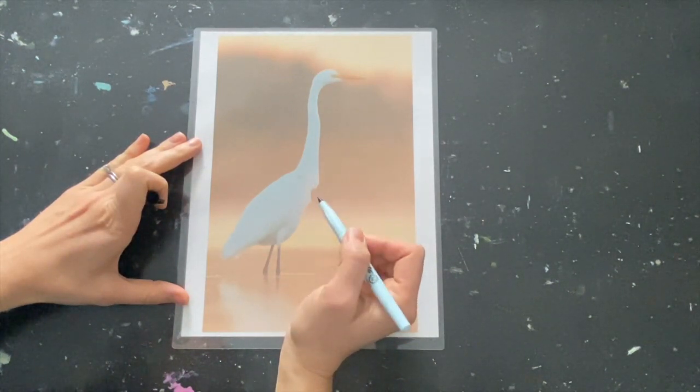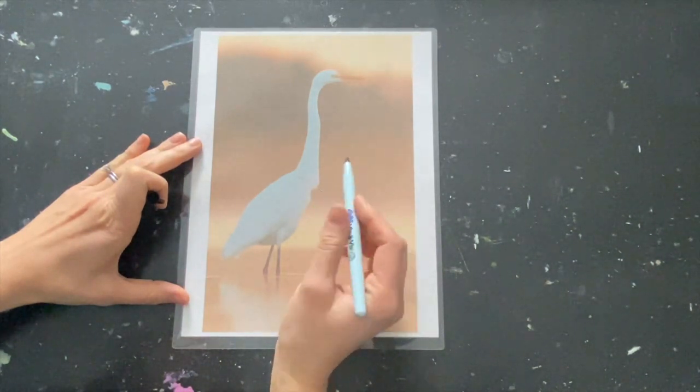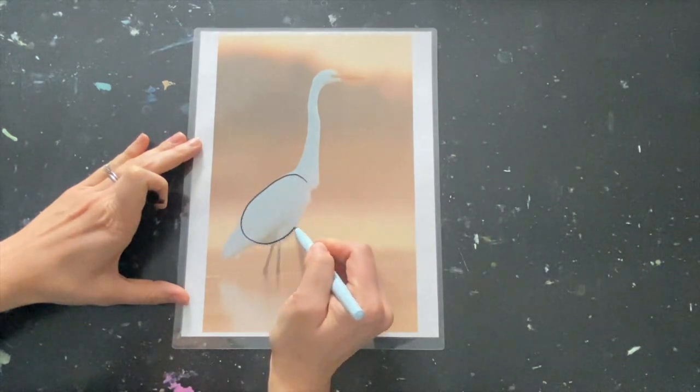Remember, you don't have to work with me at this point. I just want to point out the shapes that comprise this image. We're going to start off with a simple oval for the body — working big to small.